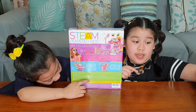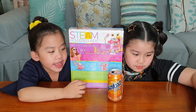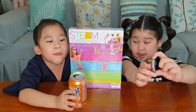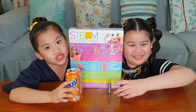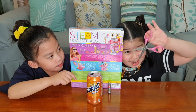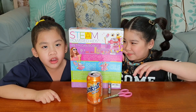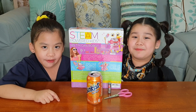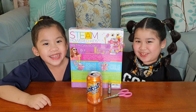You'll also be needing an empty tin can. A double A battery. This smells super good — it still smells juicy! And scissors! Be careful with the scissors and ask your mom or dad for help. They always need adult supervision.